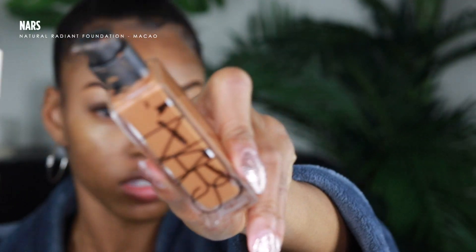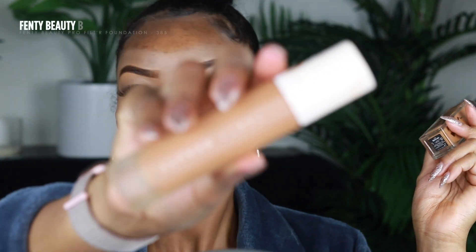Now that we have the brows all carved out, I'm just blending that concealer down on top of my lid. I do have lash extensions on — shout out to Bold Minks — but you can just put mascara on or strip lashes if you want. I like to mix the NARS natural radiant foundation in the shade Macao alongside the Fenty Beauty Pro Filter foundation in the shade 385. I do a few pumps on the back of my hand — a few more pumps of the NARS than the Fenty — then mix them together with a concealer brush and start painting it on and blending out.